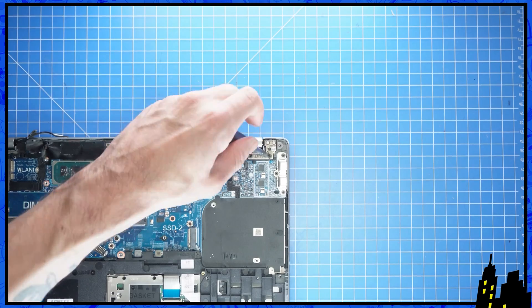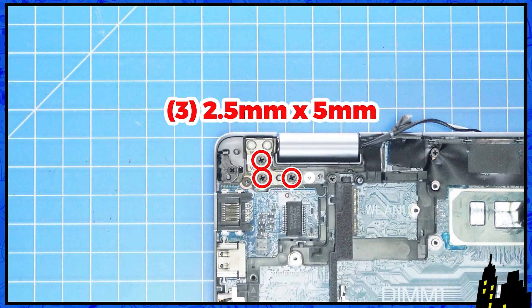After that, unscrew the LCD hinges, then open up the palm rest to separate it from the display.